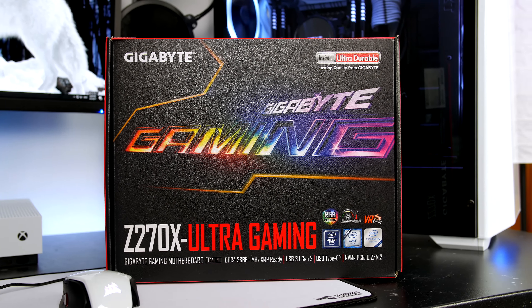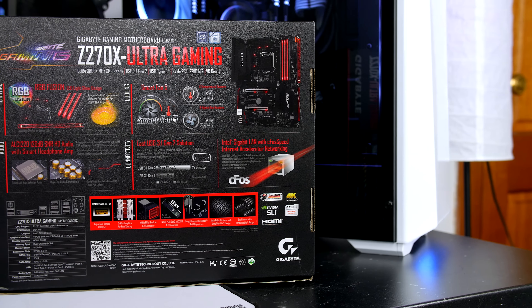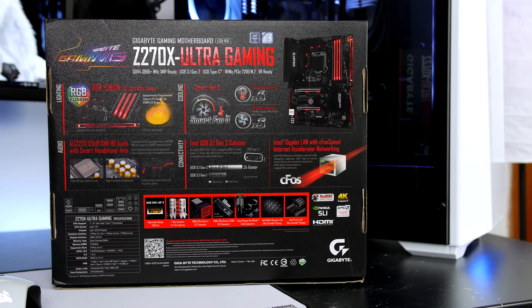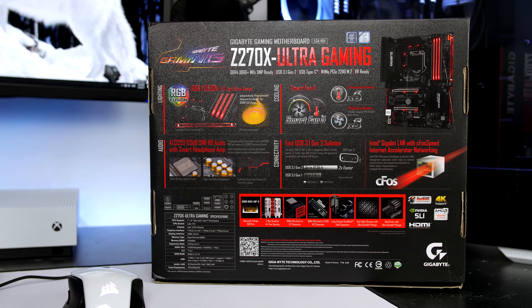For 140 pounds here in the UK and around 160 in the US, it's definitely not cheap, but it is a more budget offering in the Z270 range. Although this is Gigabyte's starter board in the Z270 lineup, it is still packed with loads of features like RGB Fusion and a nice audio setup.